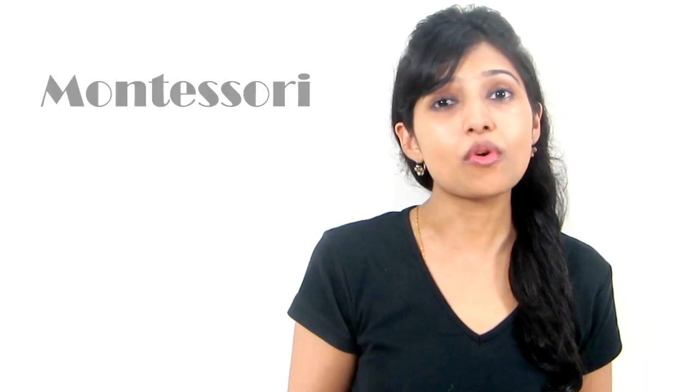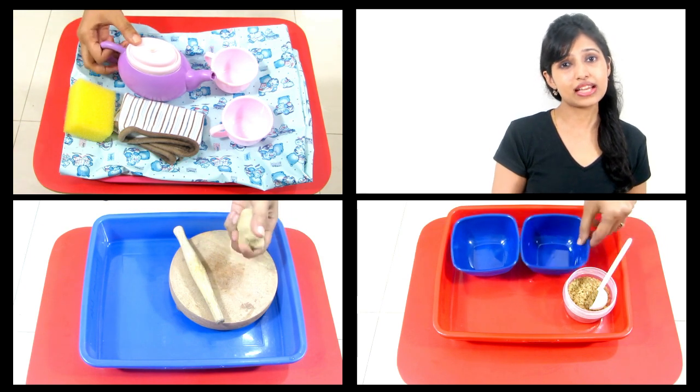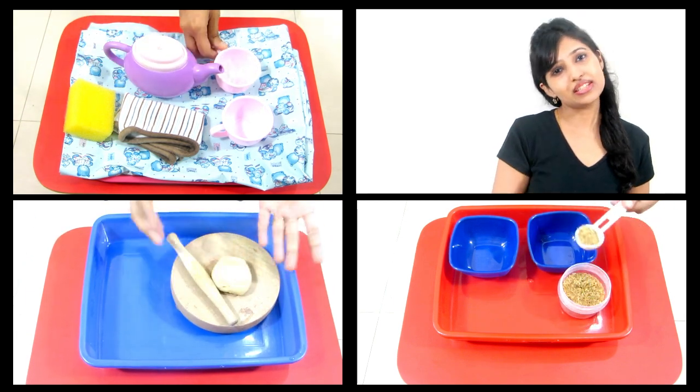Hey guys, my name is Amrita Ram. I currently Montessori my 20-month-old at home, and these are going to be a series of Montessori-inspired activities with my personal experience on it. So today we are going to talk about practical life activities that you can do with your toddlers or preschoolers at home, and these are inspired by everyday activities that we do.